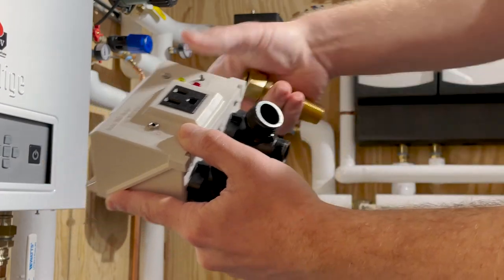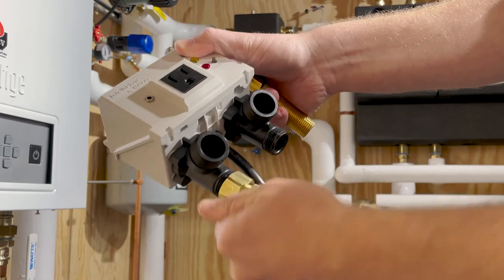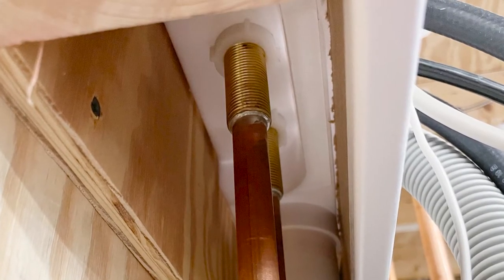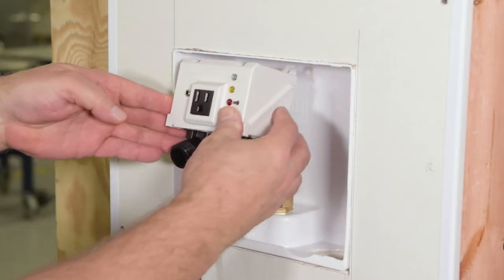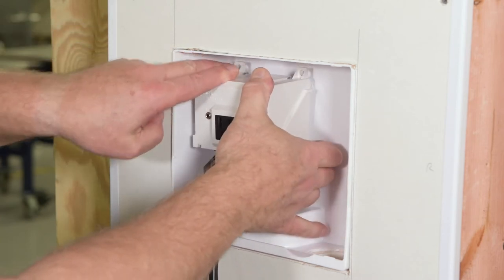First, loosen the two adapter nuts and remove both adapters from the IntelliFlow valve body. Place the adapter nuts over the piping, then solder the adapters onto the piping. Next, place the O-rings on the adapter grooves and align and slip the valve body over the adapters.